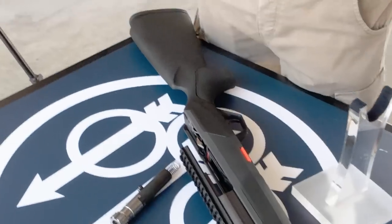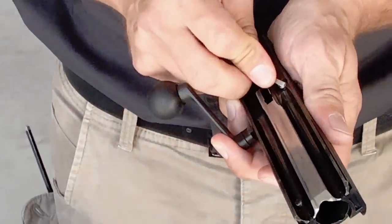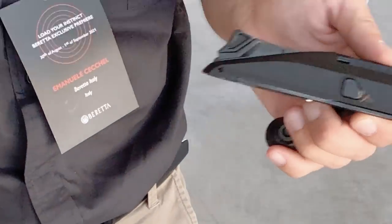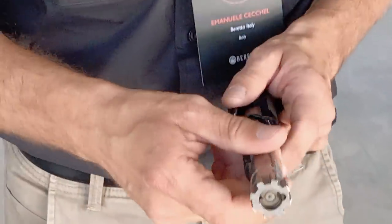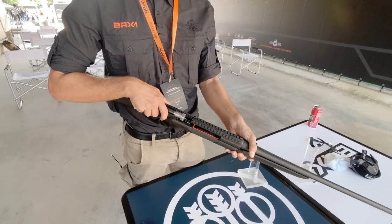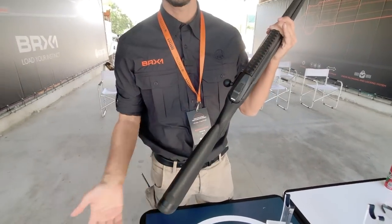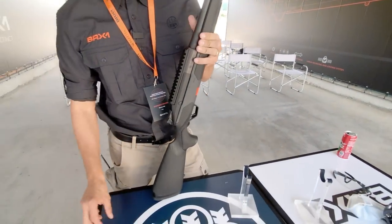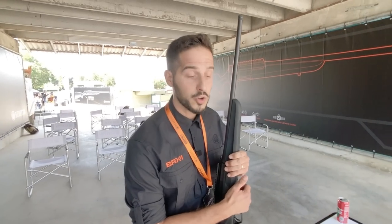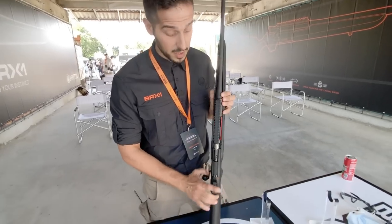For the bolt handle, you just push a button, push it outside, put it on the other side, re-push the button and you're done. No tools required — just a matter of seconds to reassemble it as a completely left-handed gun. This is great for dealers too: if you have a left-handed customer, you don't have to wait six months for a left-handed gun. You also only need one SKU that fits all configurations, so you're not carrying as much stock.